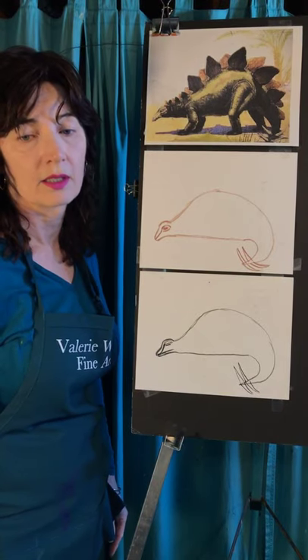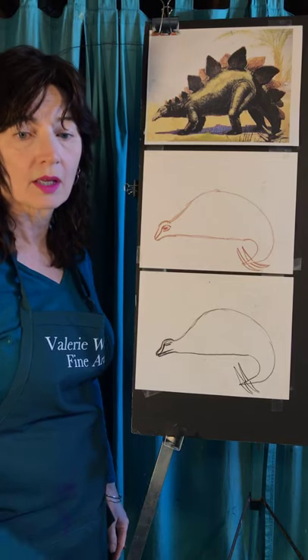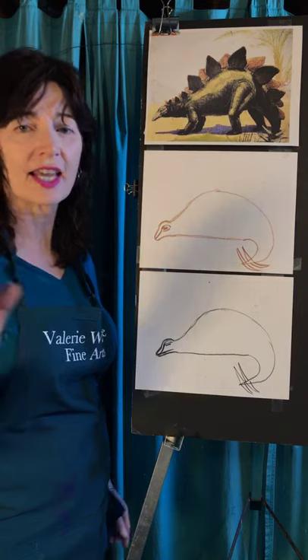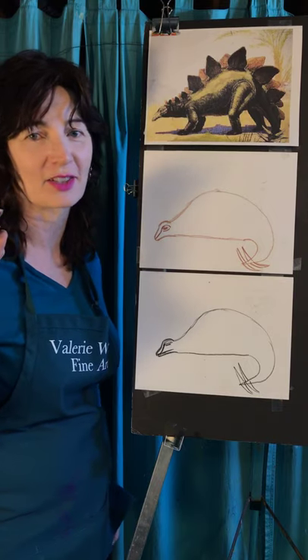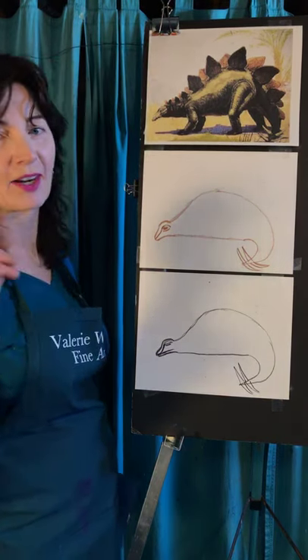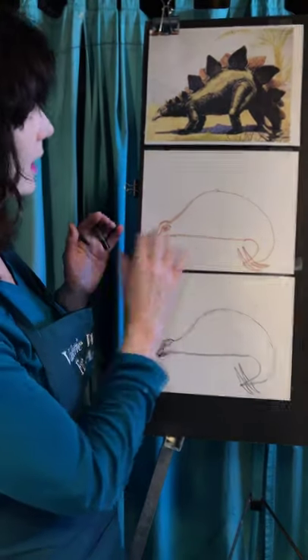How are we doing, Veronica? Everybody caught up to this point? Helena, Arlene, and Astrid from England — St. Leonard's on the Sea. My friends in London. Tell us where you're from. Let's do it — we're going to do the legs next.